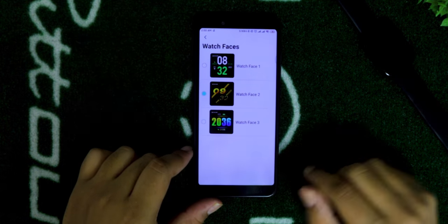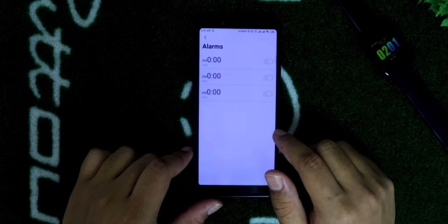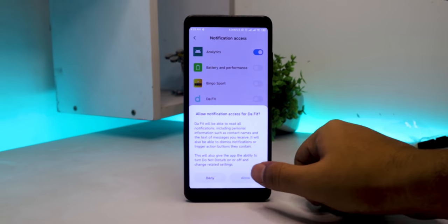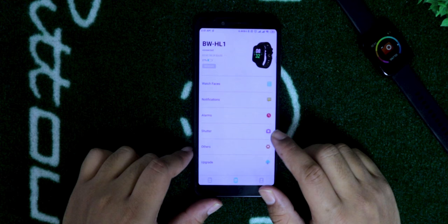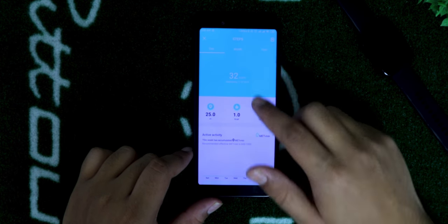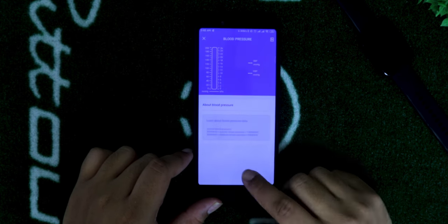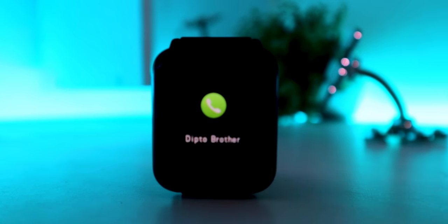There are three watch faces to choose from, which is a bit of a disappointment. In the notification settings you can set alerts for calls, messages, or other applications — just make sure you allow the app to read your notifications. The shutter option lets you take photos using the smartwatch as a trigger. Under other options you can set weather to update hourly. Back on the homepage, tapping on steps shows useful fitness statistics. Heart rate, blood pressure, and oxygen level history are also available. There are handy features like screen-on upon wrist raise and call notifications.